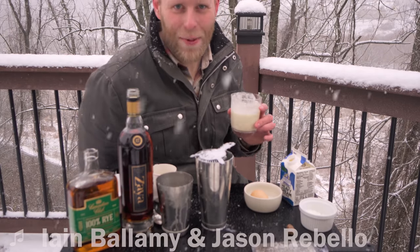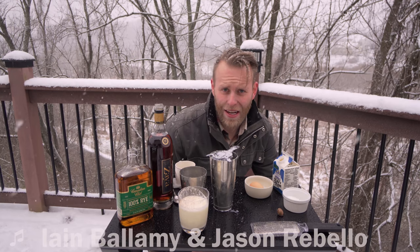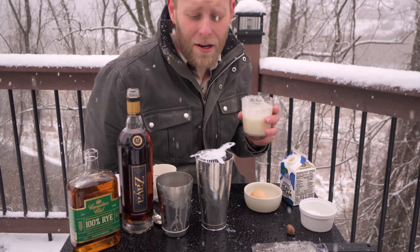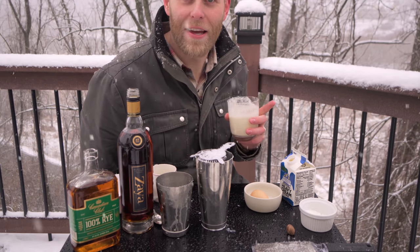Thanks for joining me today on this snowy day. We're making eggnog outside. My favorite thing to drink this time of year is eggnog made at home. I'm not talking store-bought eggnog, not the stuff you get in a carton. This is homemade, real eggnog that you can do yourself. It's not that hard and it's delicious.